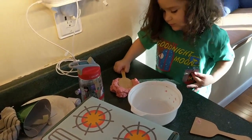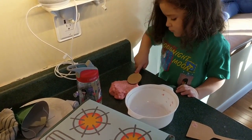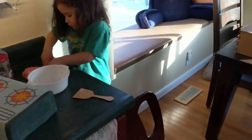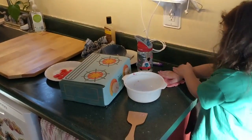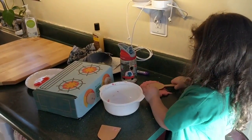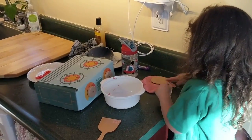Yeah. Alright, you ready to put it in the oven? Ready to put it in the oven? What do you think? What? Is it good? No. No? Needs more?